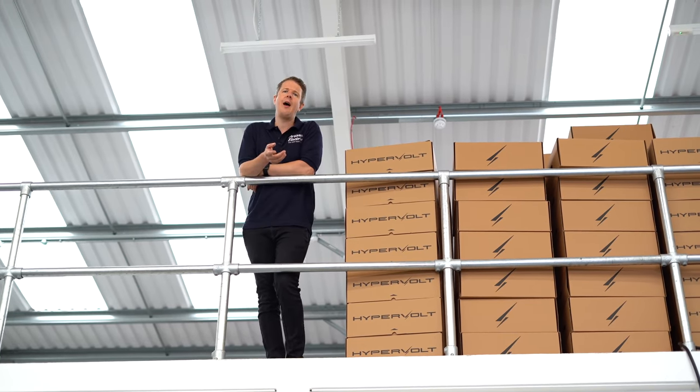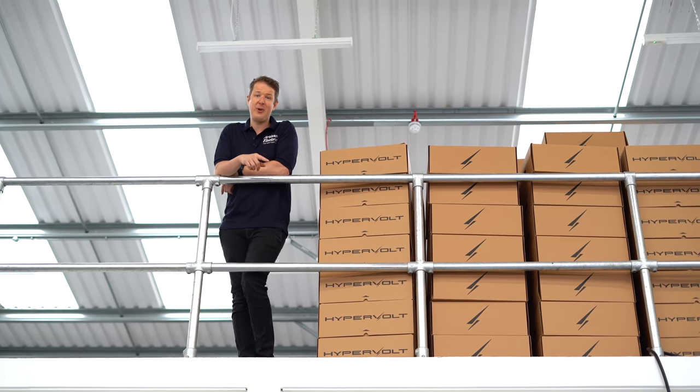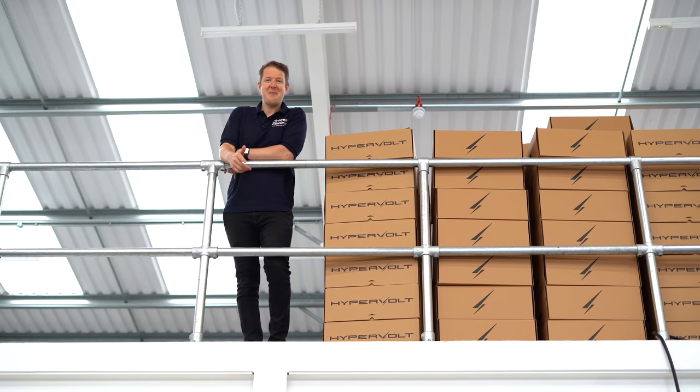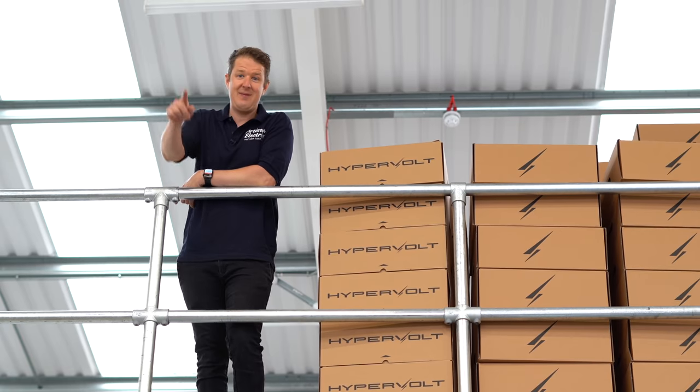If you don't know what a Hypervolt is yet, I'll leave a link up here where you can see the video where I installed a Hypervolt charger at my own house, because that was a really interesting install video. Don't forget to hit a thumbs up, subscribe to the channel if you haven't done so already, and hit the notification bell. Let's get into it.